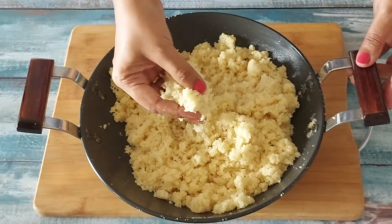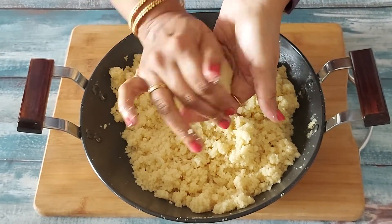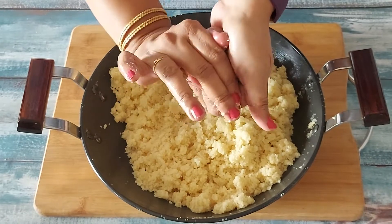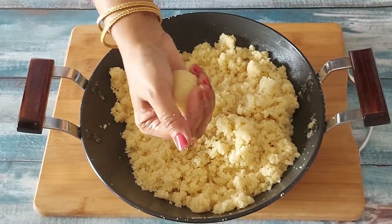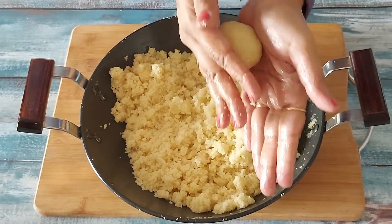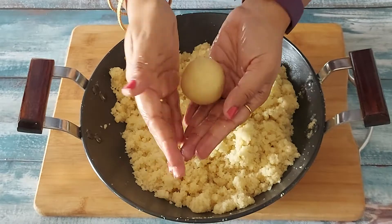When you roll the laddos they will hold shape when kept at room temperature. The mixture is mixed well, now let's roll the laddos. I am rolling big laddos, taking a big portion as these laddos are loved a lot in my home. With the measurement shown in today's video you can make approximately 20 laddos of medium to big size. Just roll between the palms for the round shape and the laddo is ready.